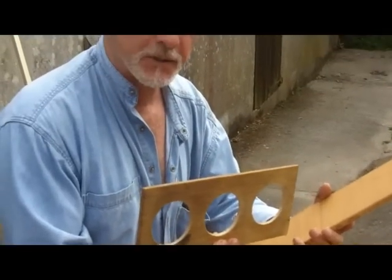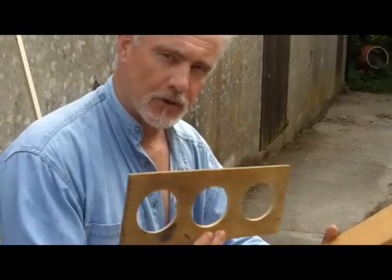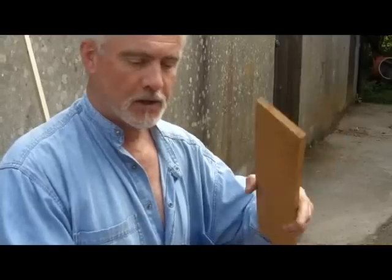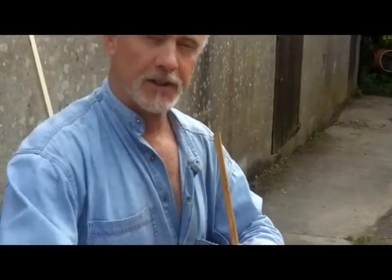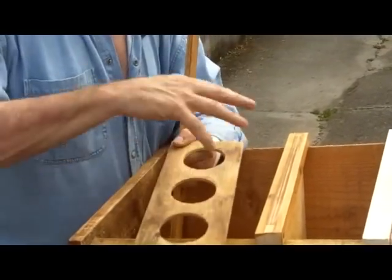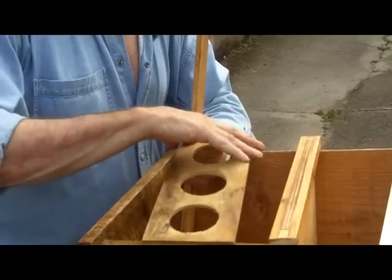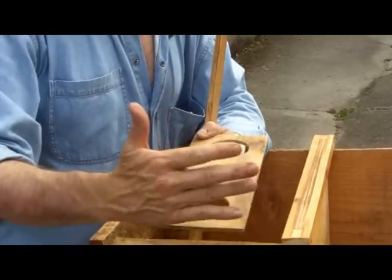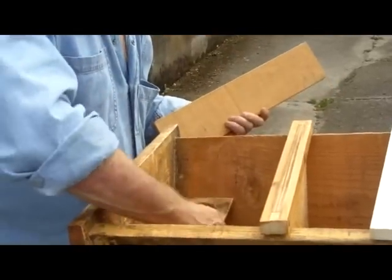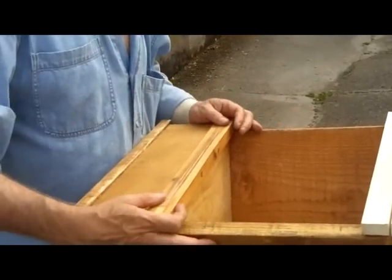The other thing you can do with this system is use exactly the same arrangement to feed fondant to the bees. If you prefer fondant rather than liquid, use the same board, just put a piece of coarse mesh over it so the fondant doesn't disappear straight through the hole, put the fondant on top of the mesh, and maybe put some cling film or saran wrap over the top to stop water evaporating from the fondant. That can go in exactly the same way inside the hive — make sure you've got a cover over it so nothing else can get in.